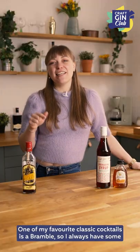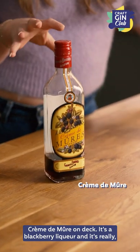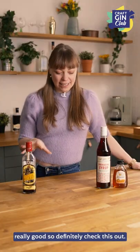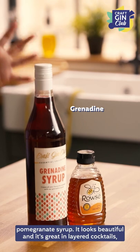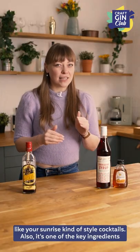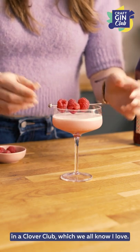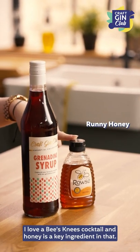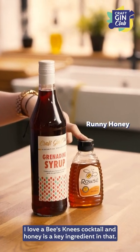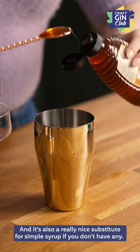One of my favorite classic cocktails is a Bramble, so I always have some crème de mure on deck. This is a blackberry liqueur and it's really, really good. Another thing I like to have is grenadine — a pomegranate syrup that looks beautiful and is great in layered cocktails like your sunrise-style cocktails. It's also one of the key ingredients in a clover club. And I always have runny honey on my bar cart — I love a bee's knees cocktail and honey is a key ingredient in that. It's also a really nice substitute for simple syrup if you don't have any.